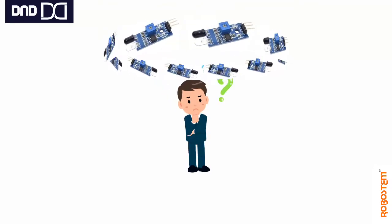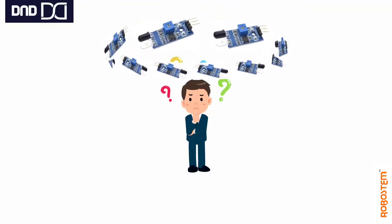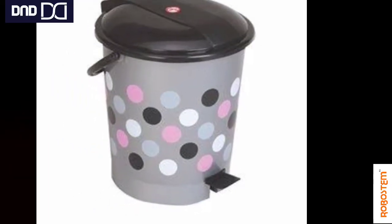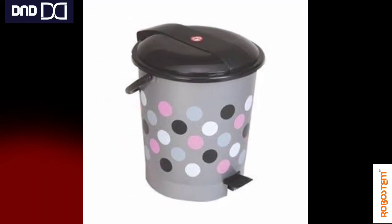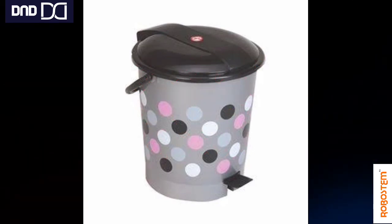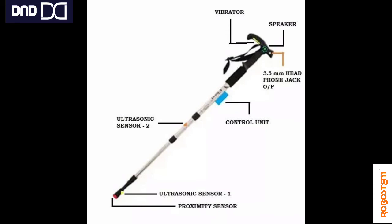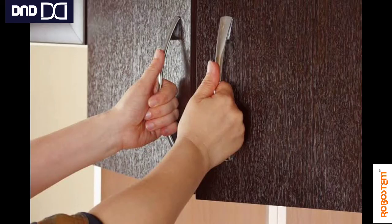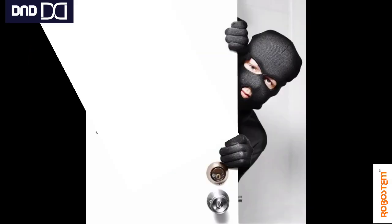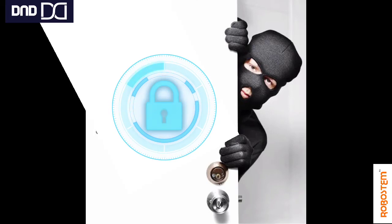Now let us look at some small projects you can make with this sensor. You can build a smart dustbin using an IR sensor, servo motor, and Arduino Uno; a smart stick for blind people to detect objects; a small alarm using a buzzer with the IR sensor for a cupboard; or a burglar alarm. These are great ways to put the IR sensor to practical use.